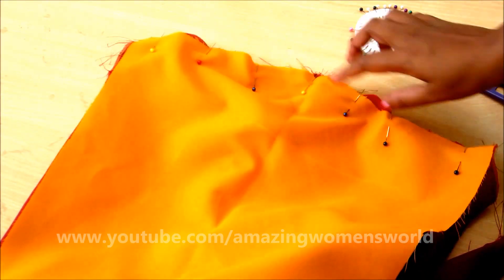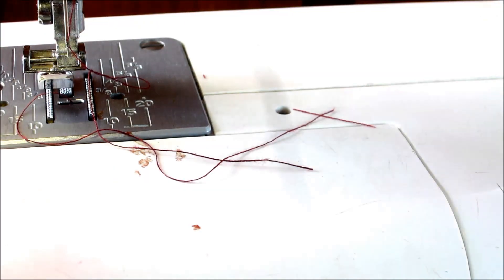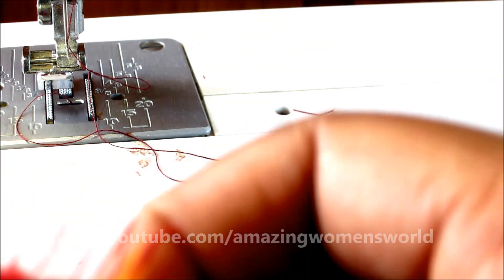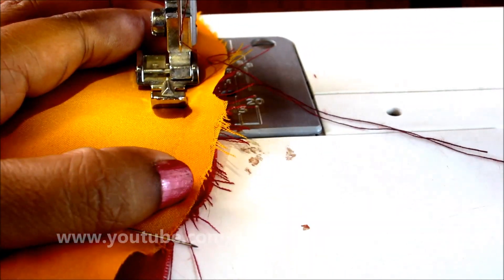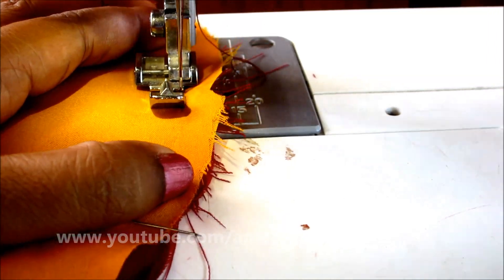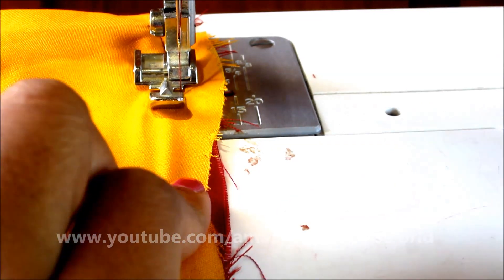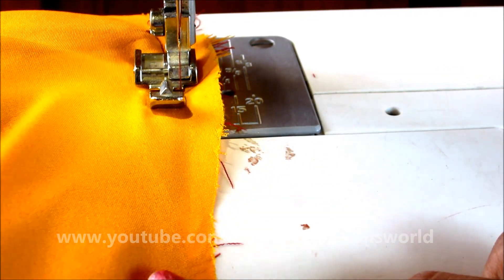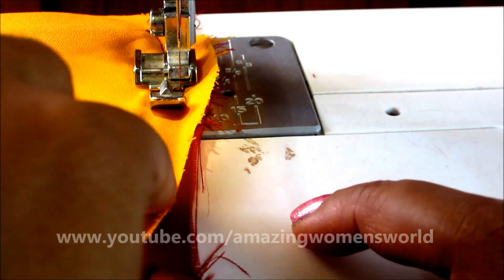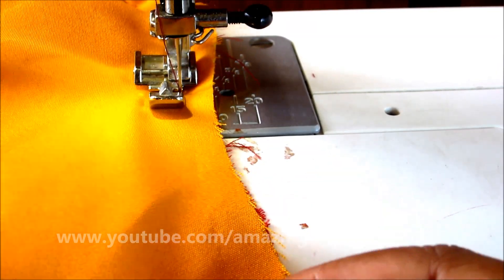There are so many ways to join the sleeves — I prefer to join from the center. With a quarter-inch seam allowance, start sewing and unpin as you are sewing. Ensure the underneath fabric is well settled when you are sewing.